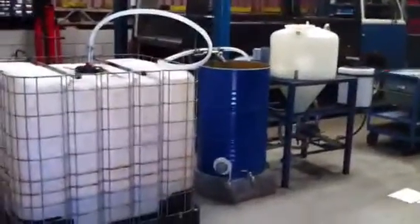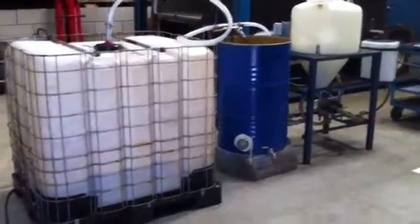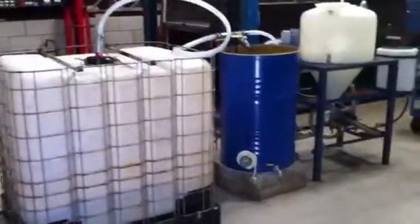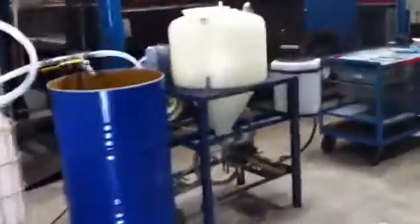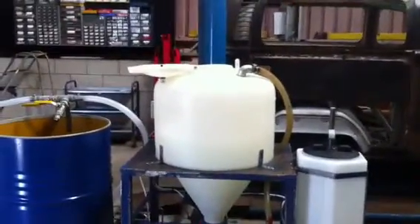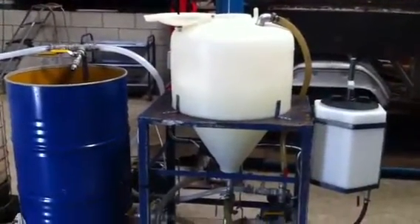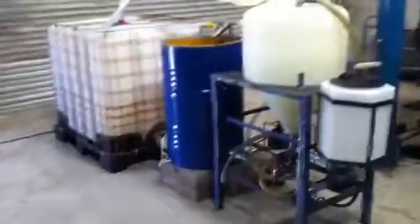I used this system for two years making waste biodiesel and I found it really good. It's plenty of storage — you can store up to 1,200 litres of waste vegetable oil. Once you've filtered it into the steel drum, you don't have to handle it anymore, you just pump it around. A lot of places just sell the reactor on its own, but that's a real mess trying to pour waste vegetable oil into the top every time. This setup I fitted in a standard garage down the side and had plenty of room for bicycles and things.